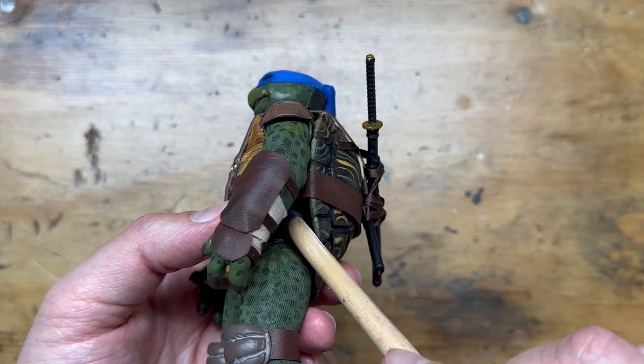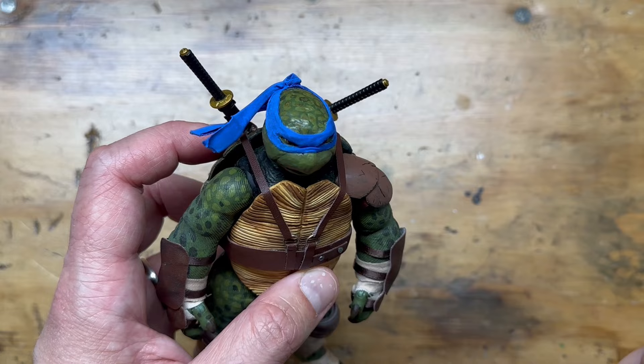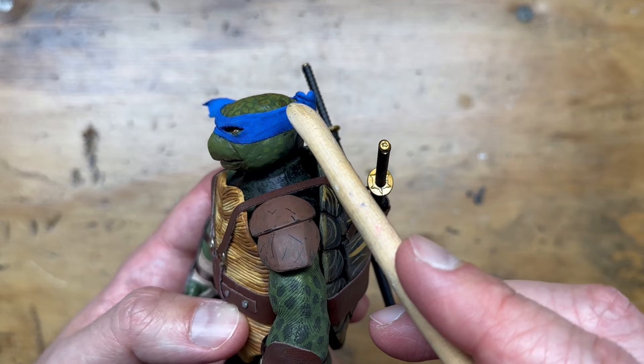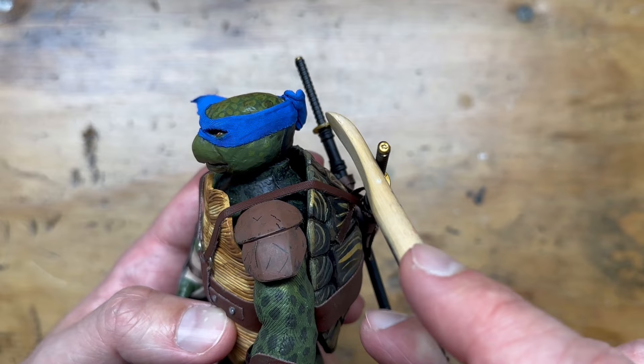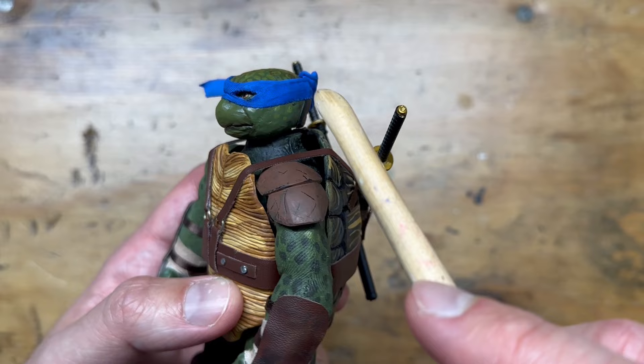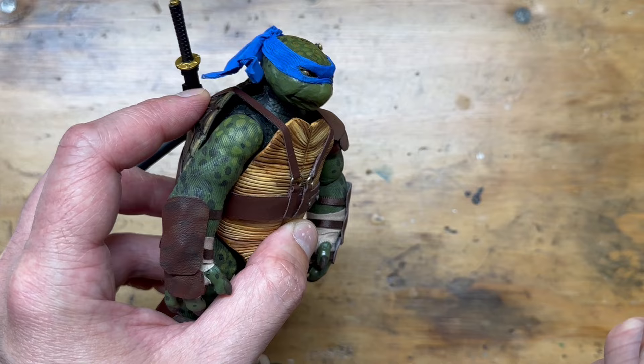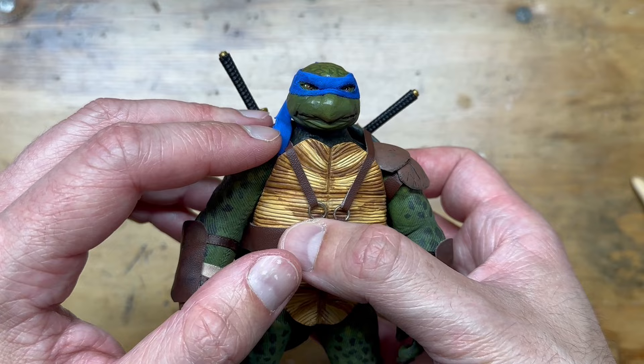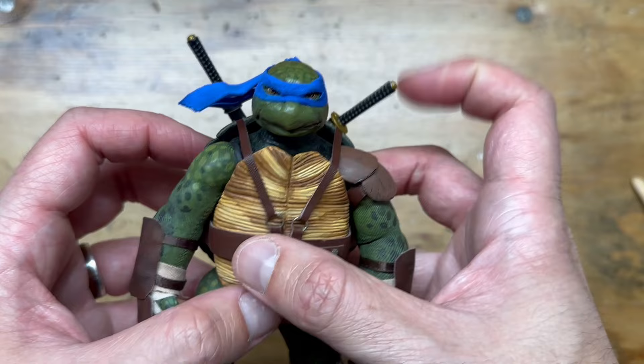I forgot to mention that the piece underneath is a unifying body piece from the same turtle bath toy the shell came from, painted green to match. With the bandana, I did it a little differently from Raph because I wanted it to sit higher — I really like how in the 1990 movie his knot sits higher, almost like a samurai top knot. I think that's a cool look for Leo specifically, and I wanted to emulate that. The tails have jewelry wire in them so I can articulate them.